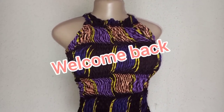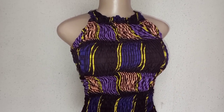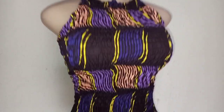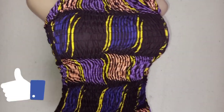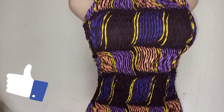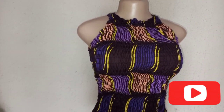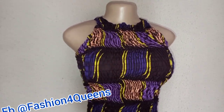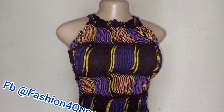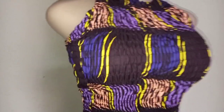Hello guys, welcome back to my channel. I hope you are doing okay. Thank you so much for your subscriptions, for liking, and for your love. This is a short video on how to shirr fabric. We now have a group on Facebook, so I will drop the link in the description box — go ahead and join the group so you can interact and learn more from there.